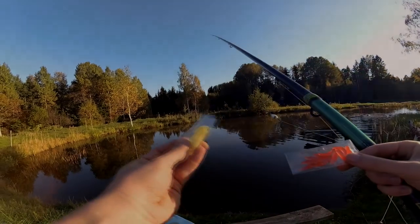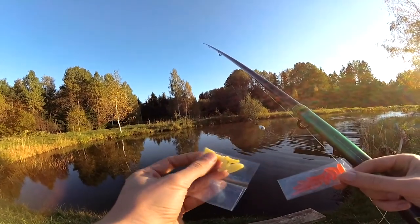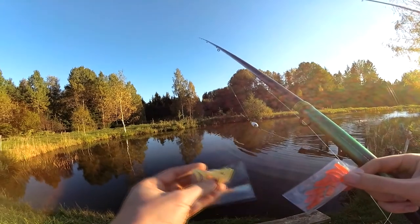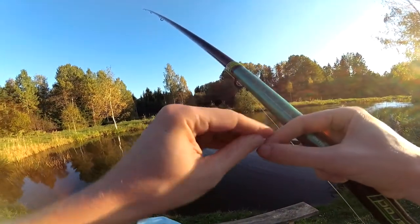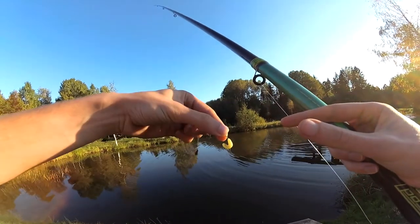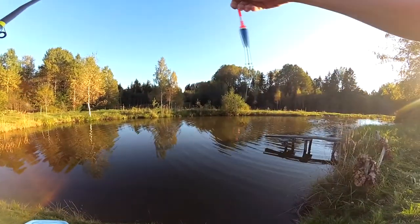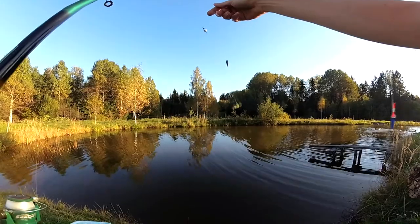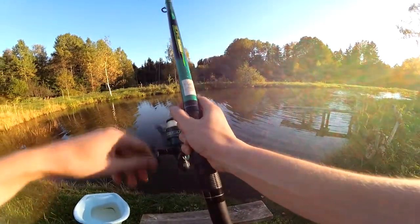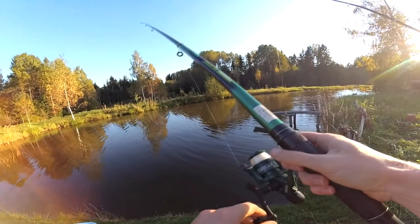Hey guys, today we're gonna review some plastic worms from China. These are pretty soft. Got red ones and white ones. I'll start with the white ones. I rigged them like this and we're gonna compete against a real worm. I'm pretty sure the real worm will be better, but let's see in a given time how many we catch. We're maybe catching some tench or Korean carp, so let's see how it goes.